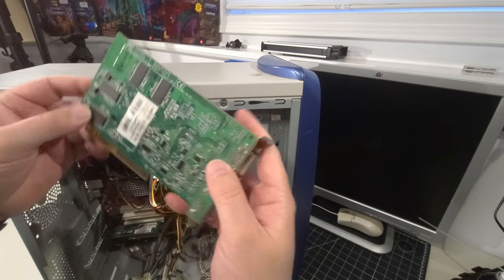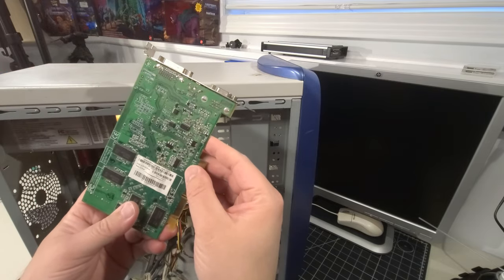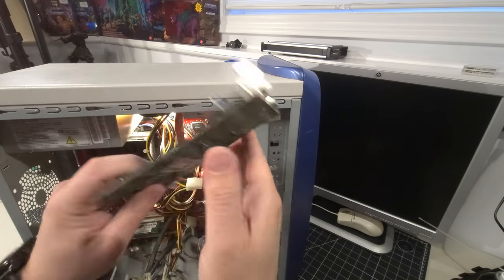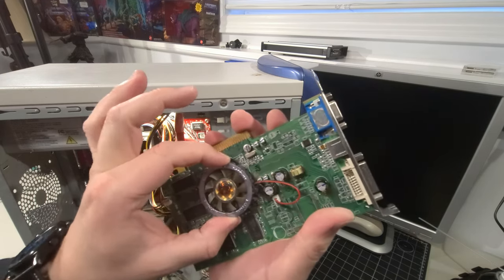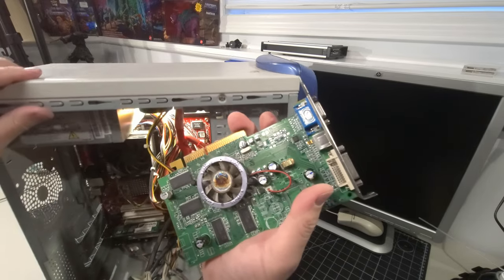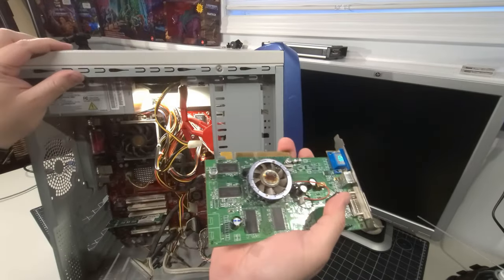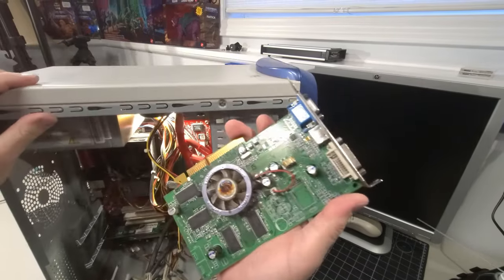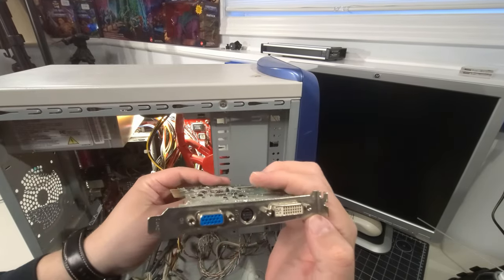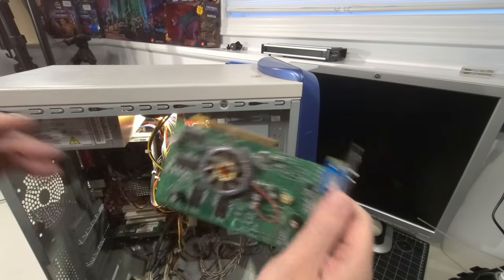The card is a Radeon 9600 Pro Advantage 128-megabyte video card. I'll see what I can do to restore it and run some tests. It's a shame — the video card likely died because it's so important to blow out the dust in your system. Clean your PCs, people.